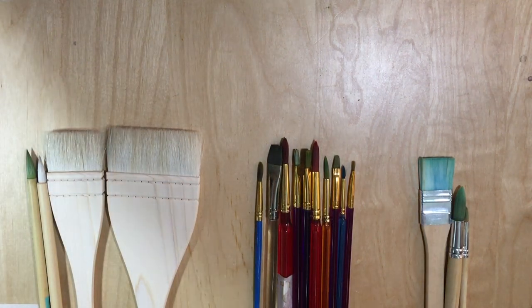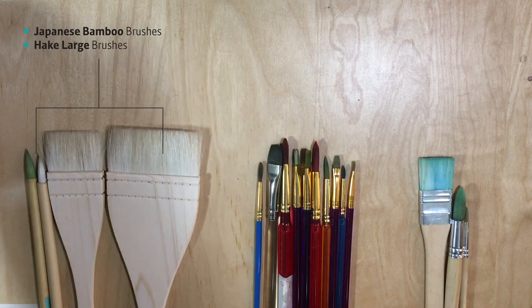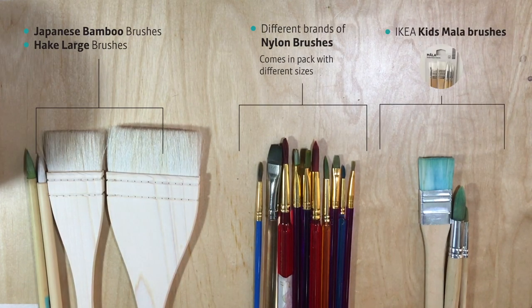As you can see we have three sets of brushes here. The brushes on the left are the Japanese bamboo brushes and hockey brush. The brushes in the middle are nylon brushes which you can buy from any art store. The brushes on the right are Ikea kids Mala brushes.